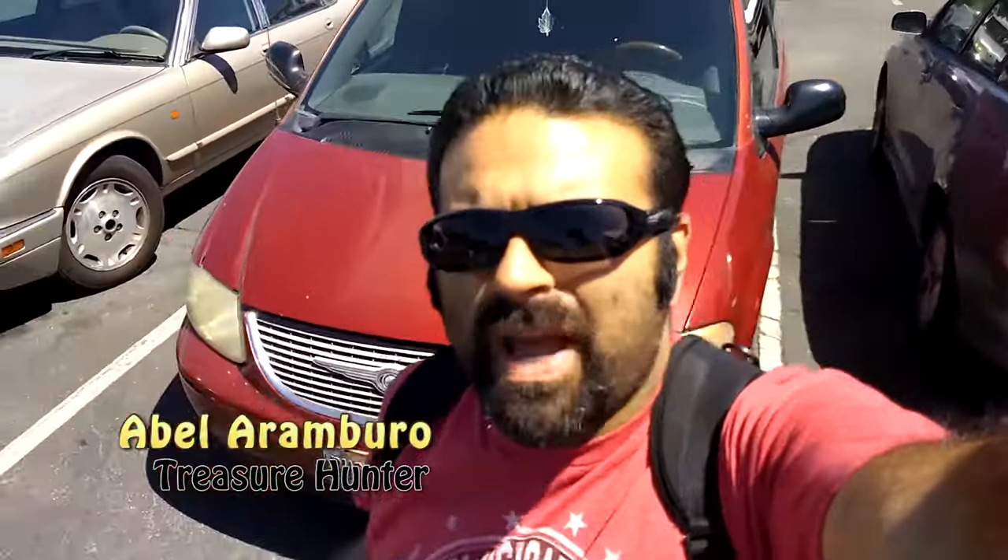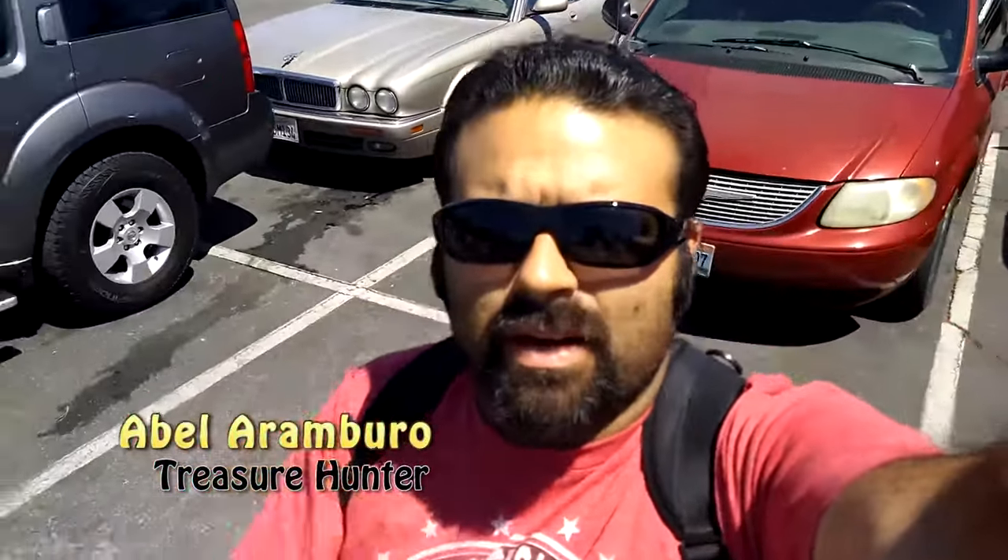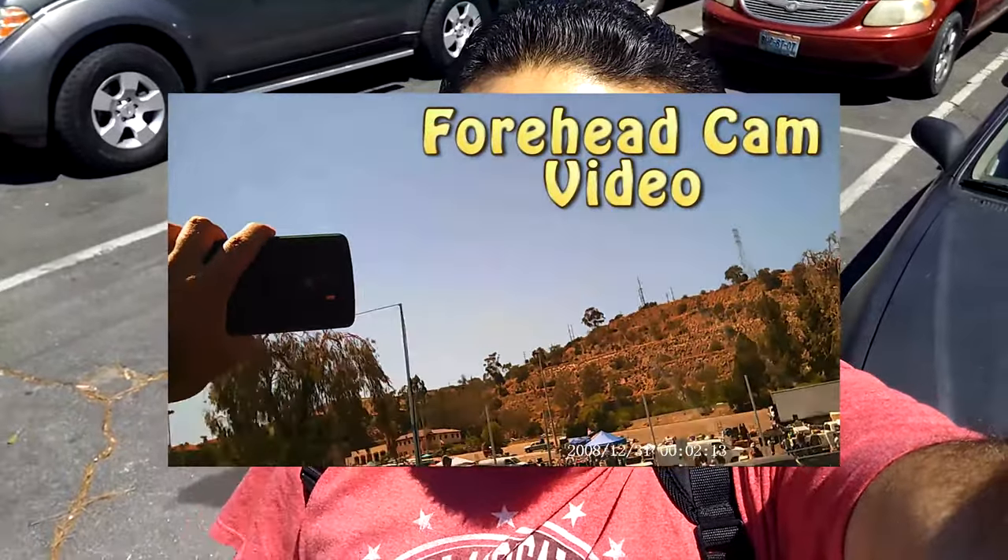It's been a long time coming but back by public demand, another eBay haul. This time I got new hardware — check out these new sunglasses dash camera. They're hands-free so I don't have to keep grabbing the phone. Here we go, another adventure.